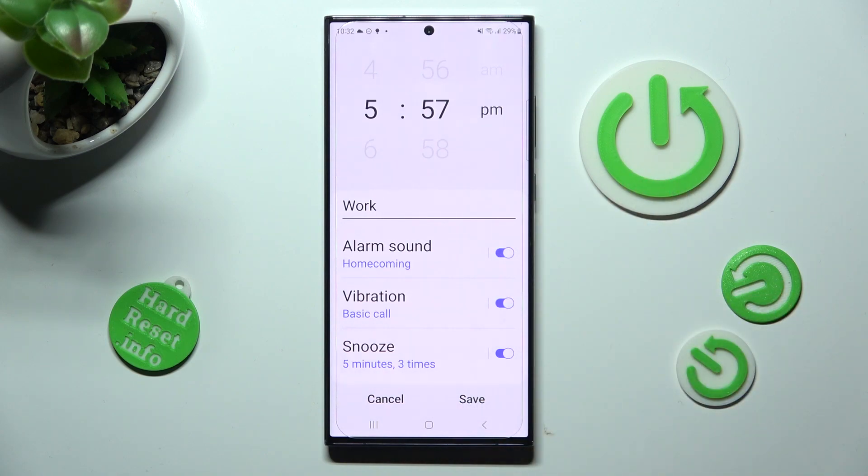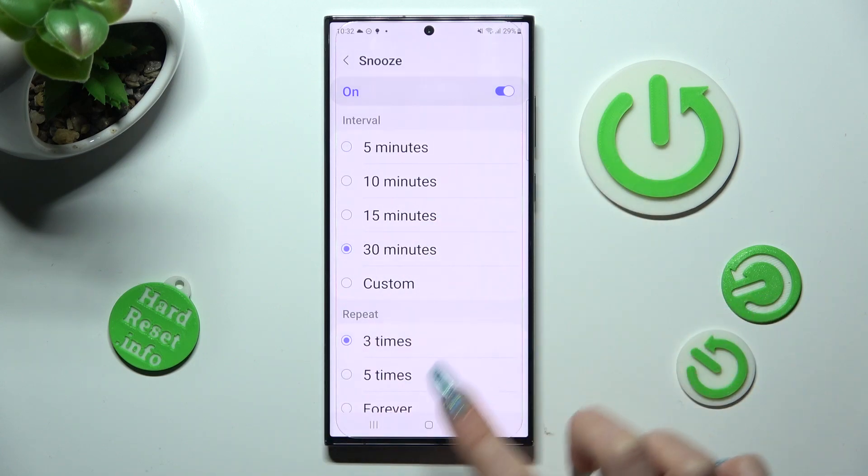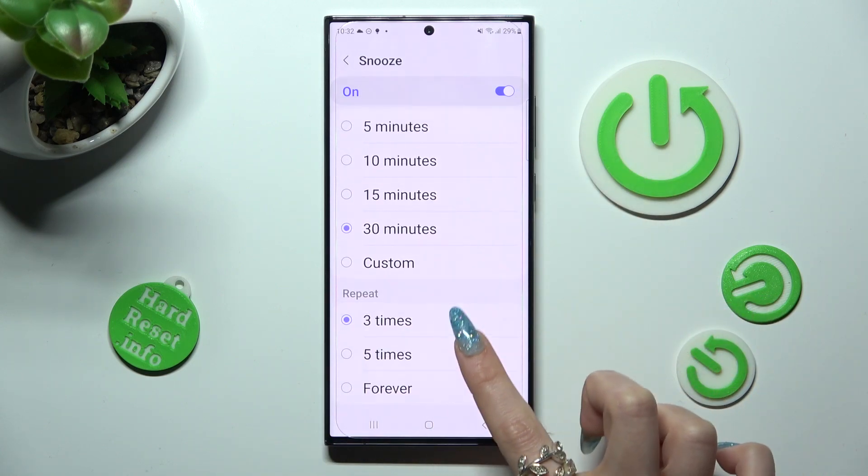Then tap on snooze. Pick how many minutes it will take and how many times it will repeat.